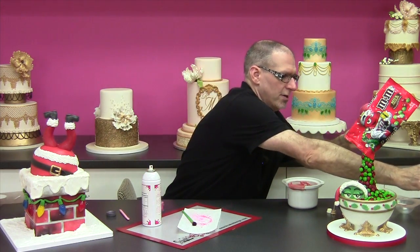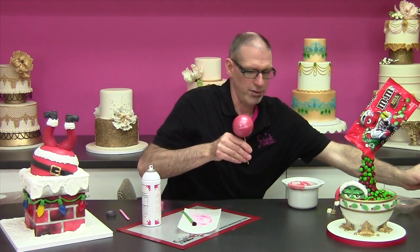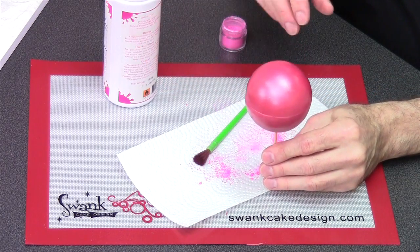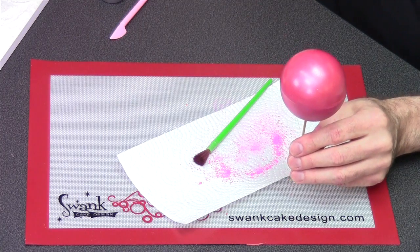If you did want it extra glossy, let this first coat dry and then put on another coat and it will be nice and glossy. But I'm going for more of a satin or matte finish on my ornaments. And I have one here ready to go — this is what it looks like when it dries. So we have a nice satin finish. Now we're ready to start decorating it with our lace.